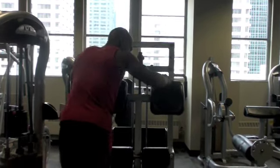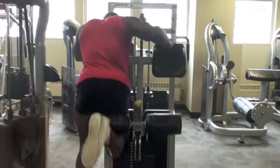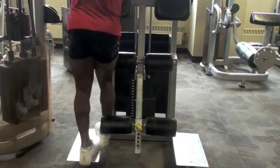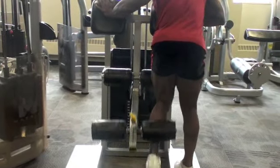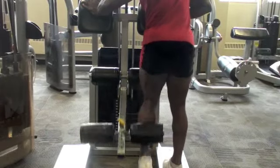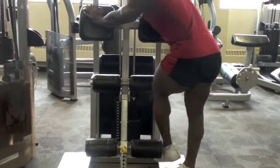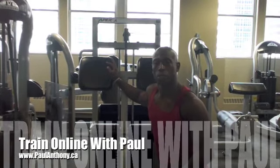Alright, let's go. Other leg. 20 each leg — doing 20 reps each leg, standing hamstring curls.